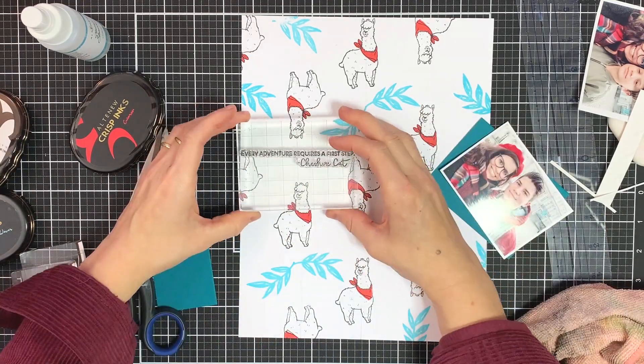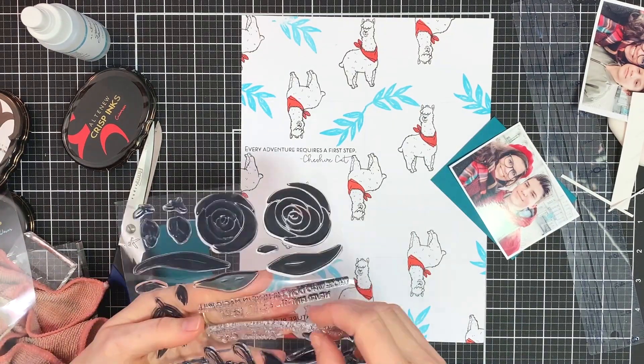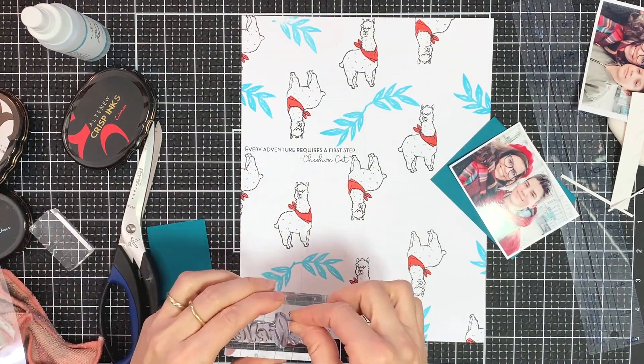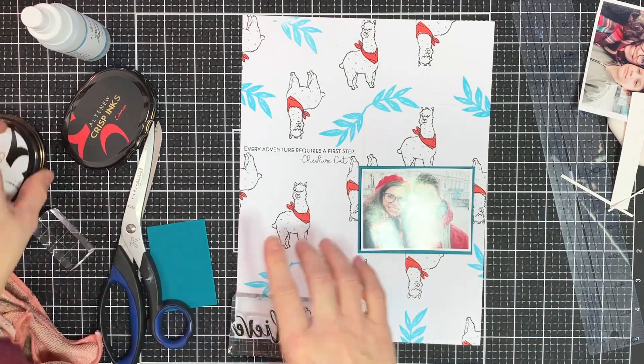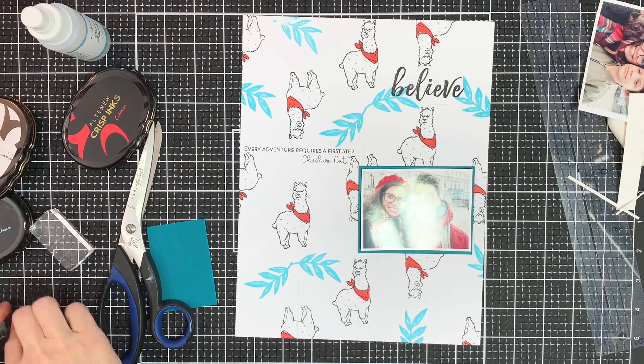I matted the photo onto some teal cardstock, and then I used some of the sentiments from the watercolor roses stamp set to create my title as well as some of the journaling. And once that's done I can start adding some little extra elements.